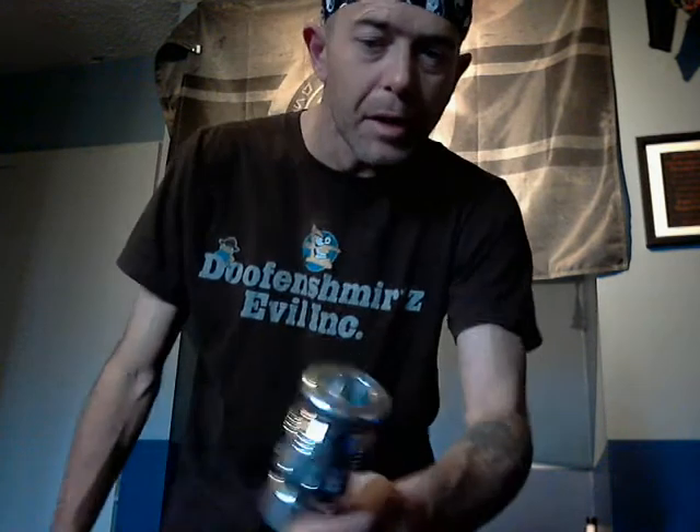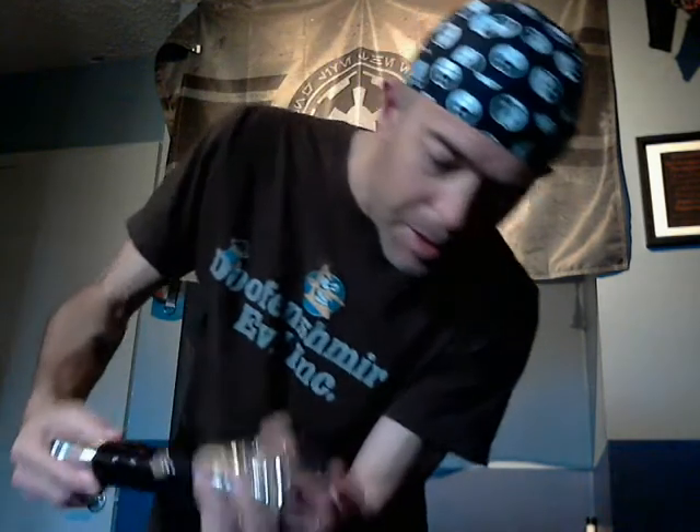If you get a standard blade plug and put it in, look how deep that sits. I like it. I prefer it to sit flush — you can see just how deep that goes.